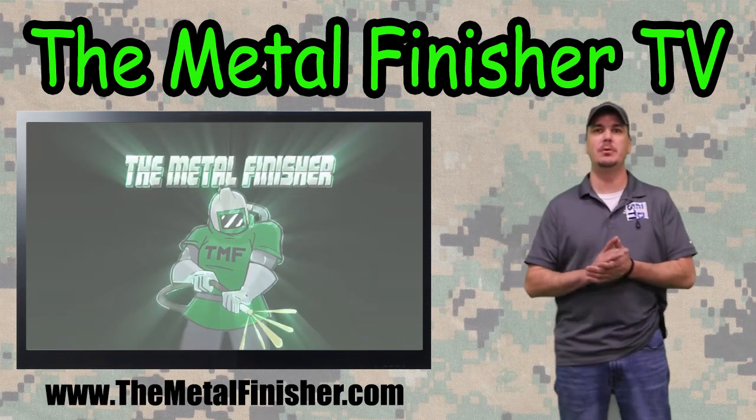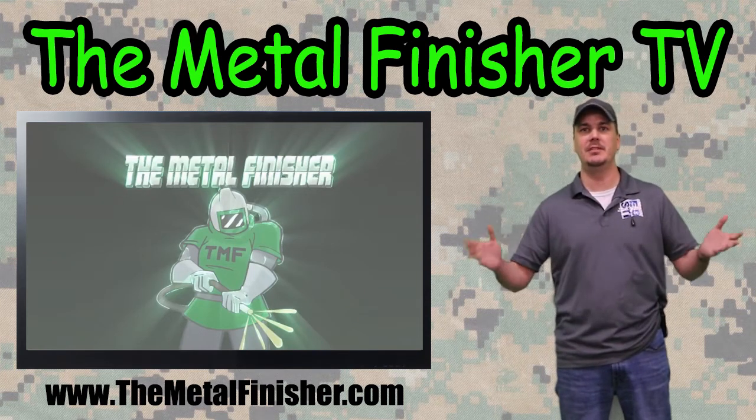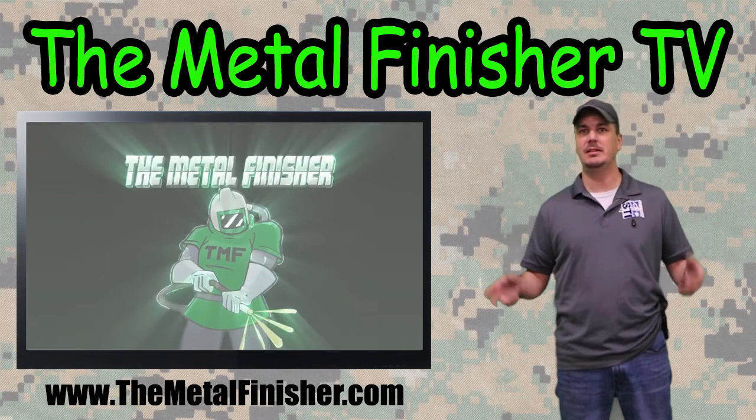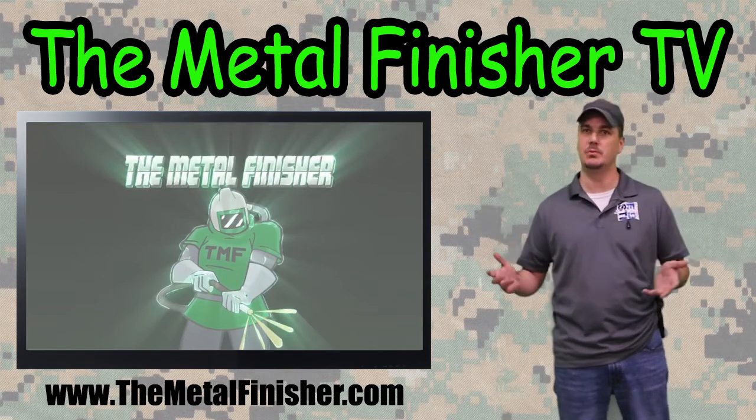Hey guys, welcome to the new and improved Metal Finisher TV. You're probably wondering how is Metal Finisher TV different from any other stupid videos we've done.